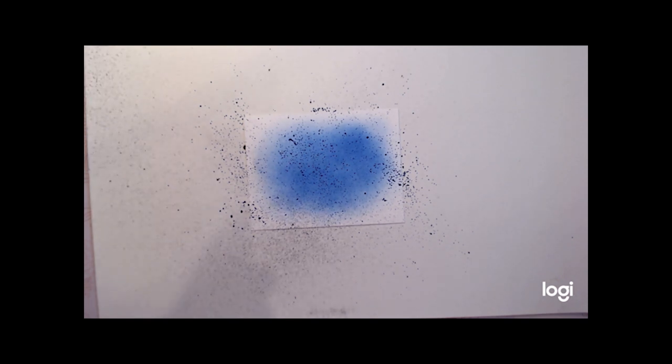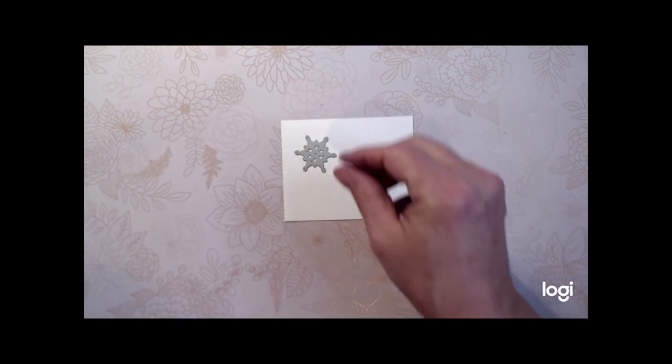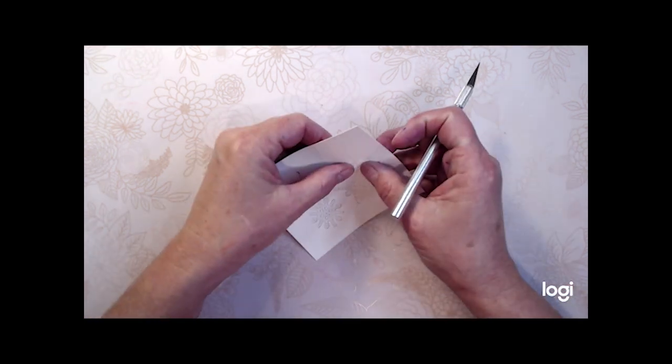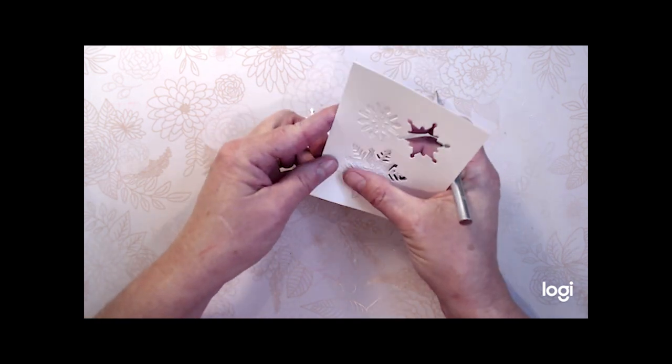Next I'm going to spray Altenew Metallic Archival Ink in the Antique Silver color on the card front, which creates a fine mist spray on your card. It does take a couple of moments to dry so you want to set it aside for a couple of minutes. You could also use your heat gun to help it dry faster.